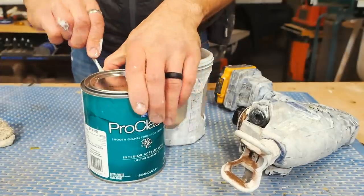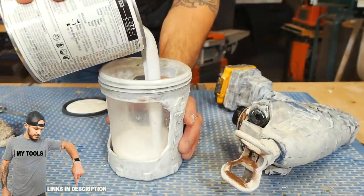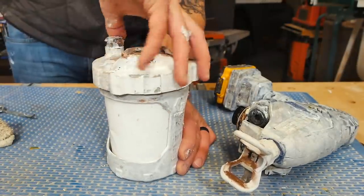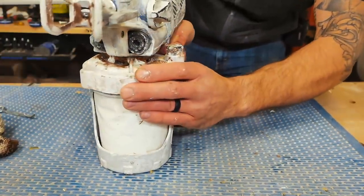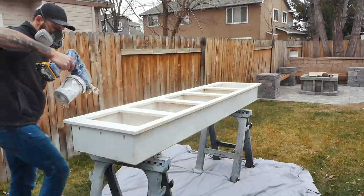I went ahead and caulked the rest of the joints inside, sanded it a bit, then threw on some paint before starting the install. For paint I'm using the same latex paint we used on our trim pieces and baseboards in our home. It took about three coats to finish off the shelving unit — I basically used the entire quart of paint I purchased for this project.